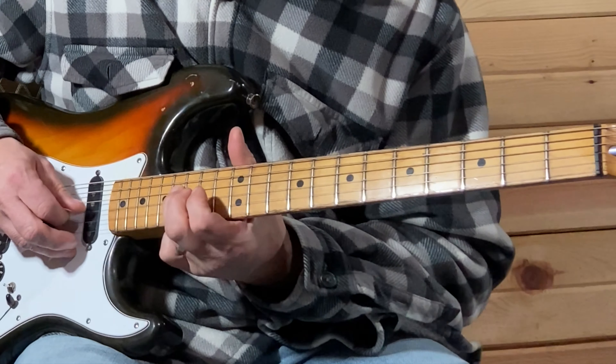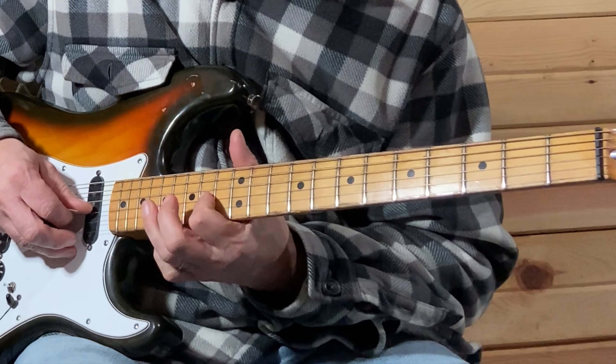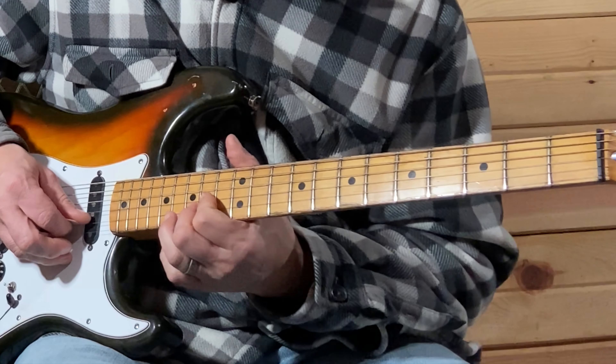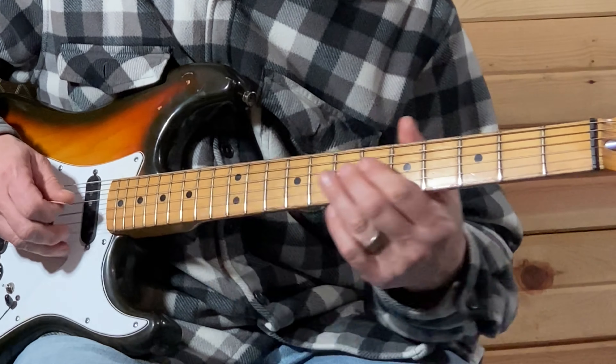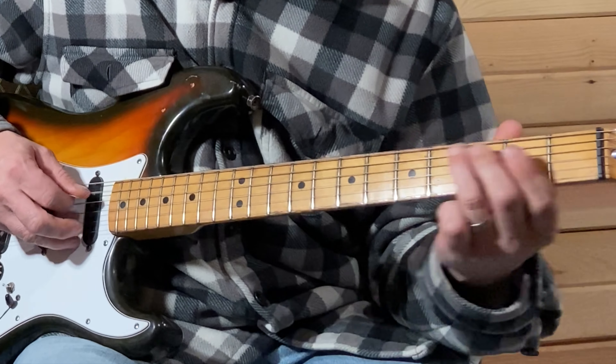Now you're going to slide from that seventh fret on the D string all the way up to the 16th fret. Then 16 on the D, 14 on the G, and B is going to be the 15th.